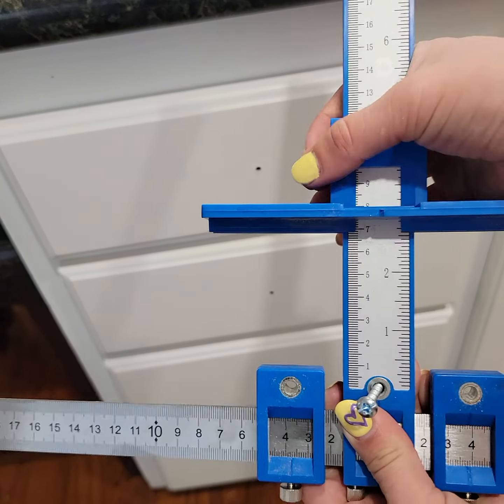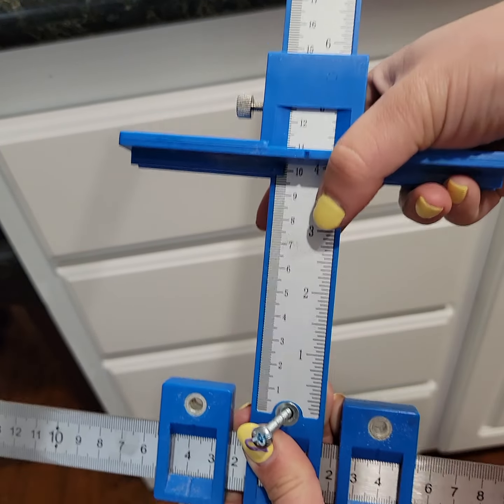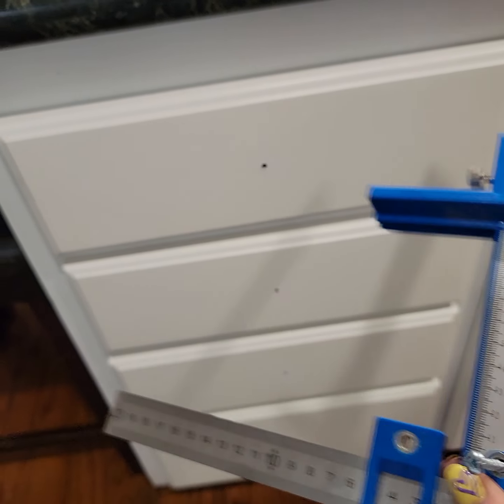When you get to the bottom drawer, the knob will loosen up and you can adjust the height.